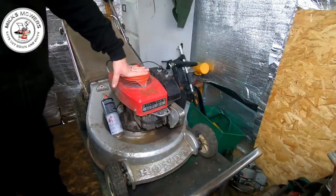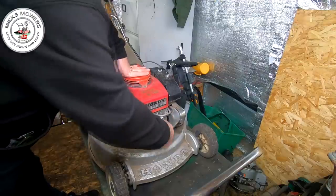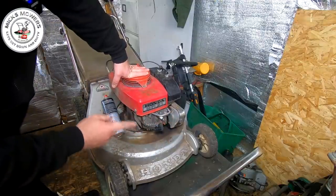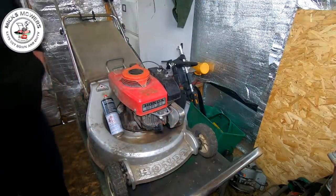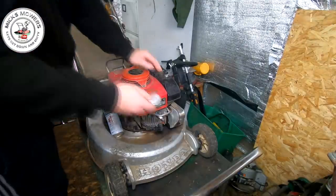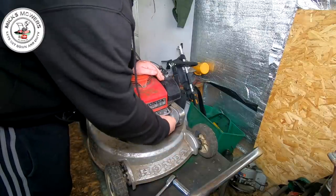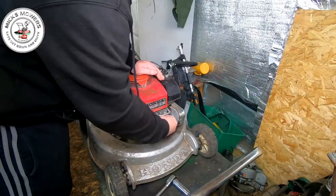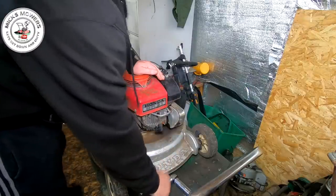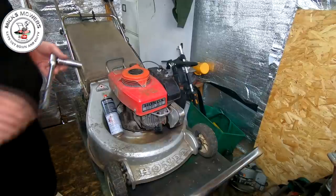I have already tested the machine and there's definitely no spark coming out of here whatsoever. He's put a brand new spark plug in there. This is a flathead version, not the overhead valve version. He would like it back this weekend and today is a Friday, so it doesn't leave me very long. There definitely is no spark on this machine — I've already confirmed that.